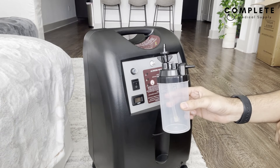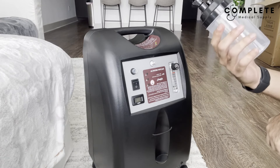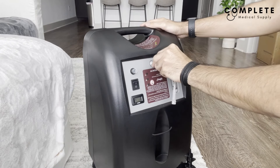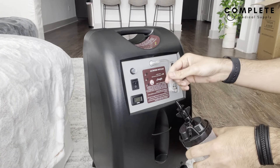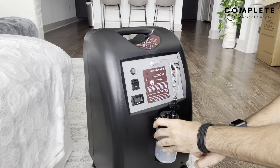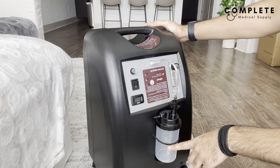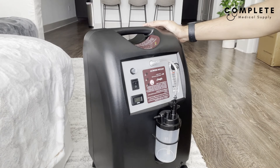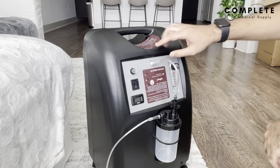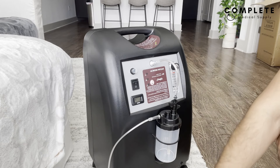Another option is using a humidifier bottle, which makes the oxygen a little less dry coming in. It's optional — not everybody may need it — but it sometimes comes with the unit. The tubing connector goes in here first, and the other end connects to the top of the humidifier. Fill it with distilled water up to about the halfway line — not all the way to the top — and once filled, connect the tubing from the output into the bottle, causing the water to bubble and add moisture before the oxygen enters the nose.